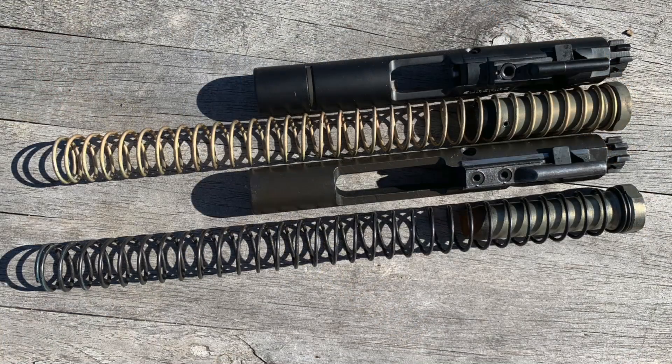That's the major visible difference. The gas carrier key is different, and that causes it to reciprocate differently, which is why you actually need this shorter buffer and spring. If you have a standard-length buffer, it will not get the full stroke length that it can now achieve with the enhanced system.